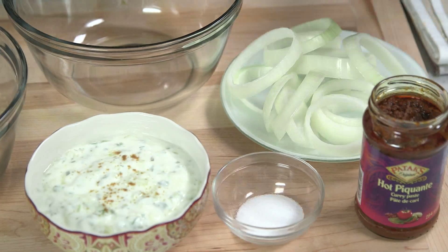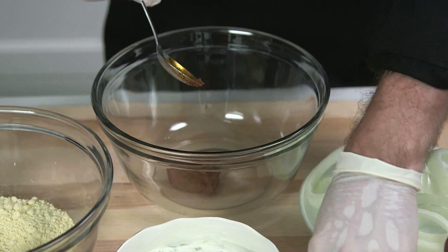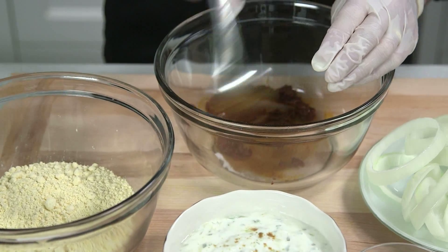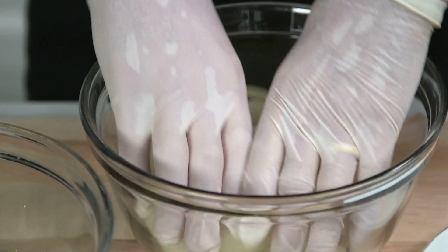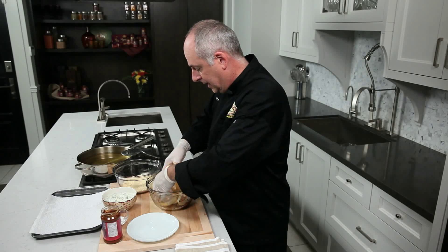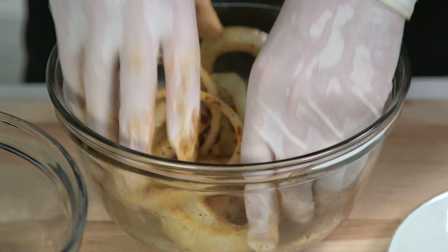I'm going to start off by taking a spoonful of the hot curry paste, put it in a bowl, and a nice pinch of salt. Mix the two together and place in the onion rings. I've got a pair of gloves on so that I'm not going to stain my hands. I'm going to keep mixing these onion rings in the curry paste with the salt until they're completely coated.